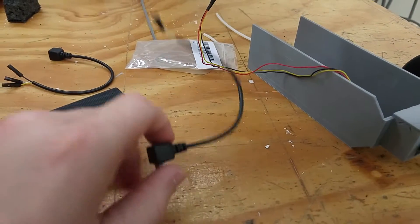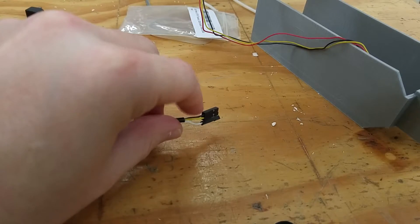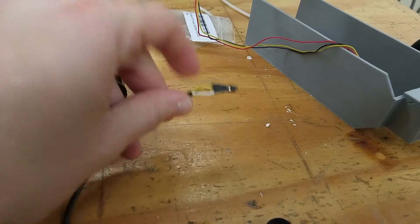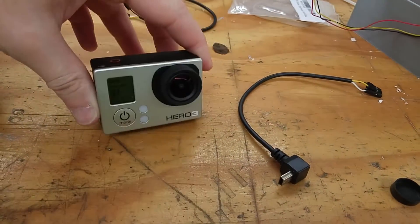I was told to buy this cable — it's a mini/micro HDMI cable with these connectors, where the black should be ground, yellow should be video, and white should be audio. That's what those connectors should be, and supposedly I plug it into this thing and it should work.